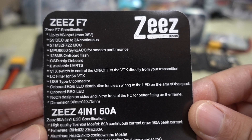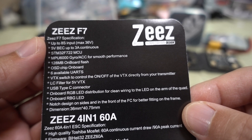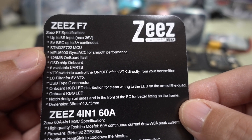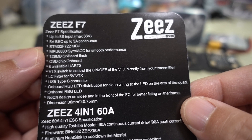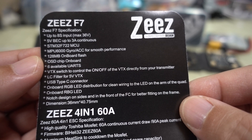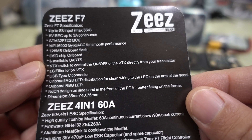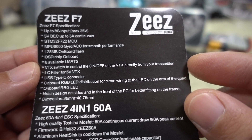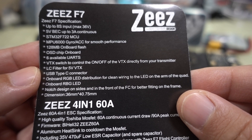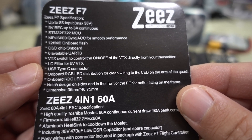Here are some additional specs. It's an F7 flight controller that goes up to 8S, but the ESC only goes up to 6S. It has a 5-volt BEC up to 3 amps, MPU-6000 gyro, 128 megabytes of onboard flash for black box recording, onboard Betaflight OSD chip, 6 available UARTs, a VTX switch you can control directly from your transmitter via Betaflight, an LC filter on your 5-volt regulator, and a USB Type-C connector, along with a bunch of RGB LEDs included.